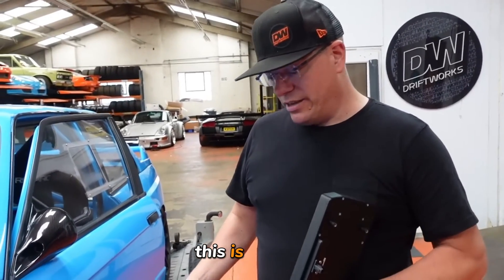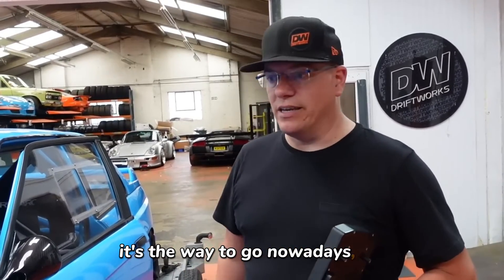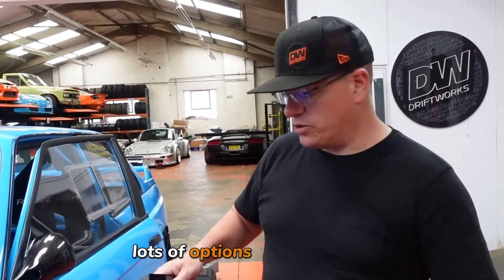This is, as I say, pretty new to us. Never had a PDM in any of my cars, but it's the way to go nowadays. It used to be massively prohibitively expensive and now it's much, much less so. There's lots of options on the market.